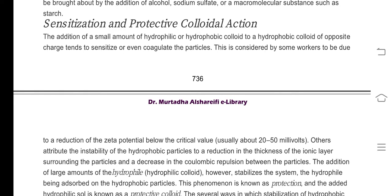We are going to cover sensitization of the colloidal action. In the previous video, we have seen the two means of stabilizing lyophobic colloids: one is developing electric charges on the particles present in the colloidal system, or forming a protective colloidal sheet covering the particles. The second method is called protective colloidal action.